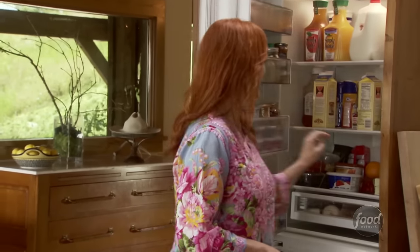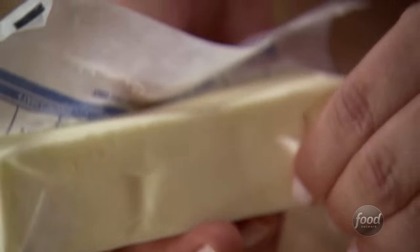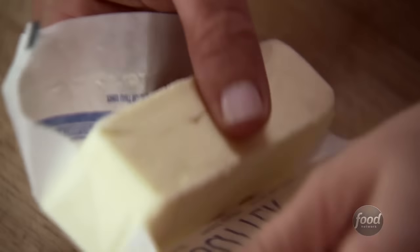Todd loves sweets and this is one seriously sweet pie. He also loves chocolate and peanut butter, so this pie covers all the bases. I also love this pie for all of the aforementioned reasons, but I also love it because it begins with a chocolate cookie crust.